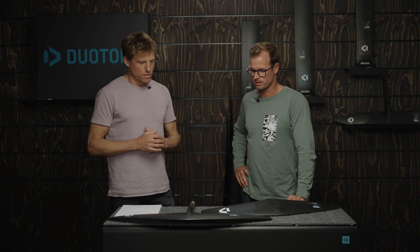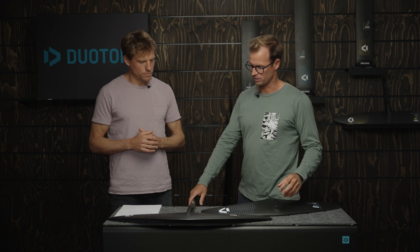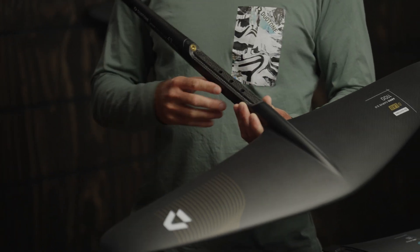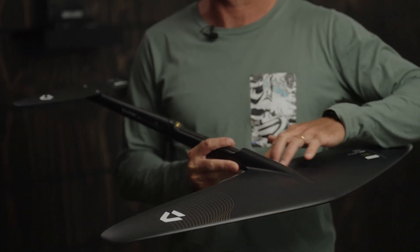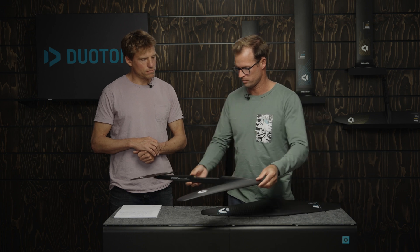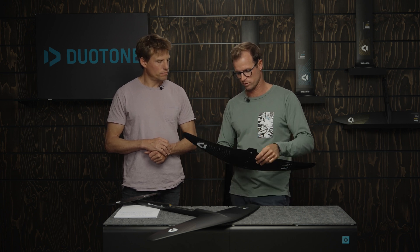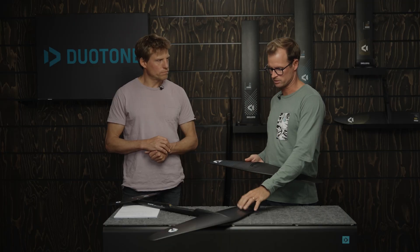The other big difference is between the SLS construction and the D-Lab. On the D-Lab, the front half of the fuselage is integrated into the wing, which makes a super smooth transition and helps lower the drag as much as possible, also making a lighter setup. Whereas on the SLS, you've got your fuselage bolted on top — it's a bigger imprint with bolts on the bottom — so not as slick as the D-Lab.